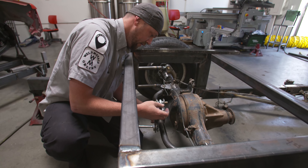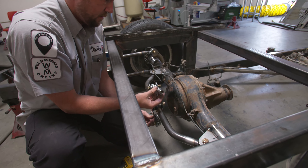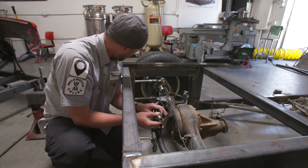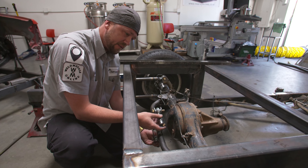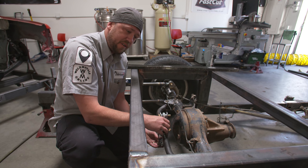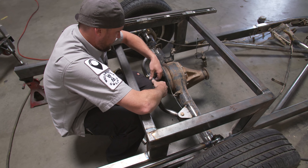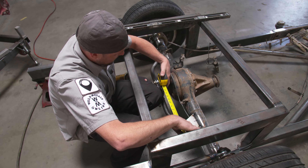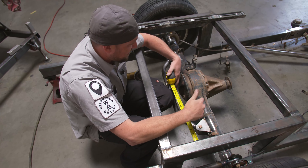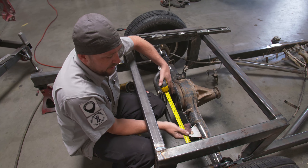That's exactly what we needed to see right there. Line all this stuff up, check our measurements, and figure out where the bars need to go. I haven't quite solved the mounting problem over here yet, but in a few minutes we'll figure that out. I think I'm going to get our tubes roughly cut — I need about 16 inches or so on each side — we'll cut those off and figure out where everything's going to land.